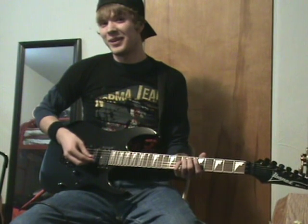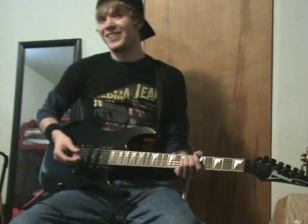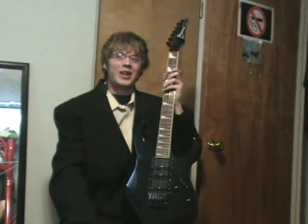Oh, hello there. I was just playing my Ibanez RG guitar. Since 1987, many players have selected the Ibanez RG as their weapon of choice for sonic mayhem on the metal masses.